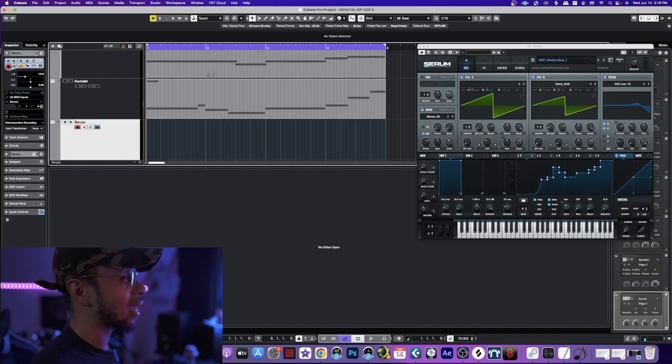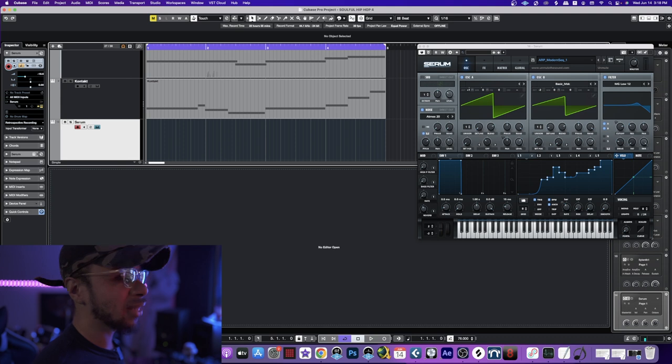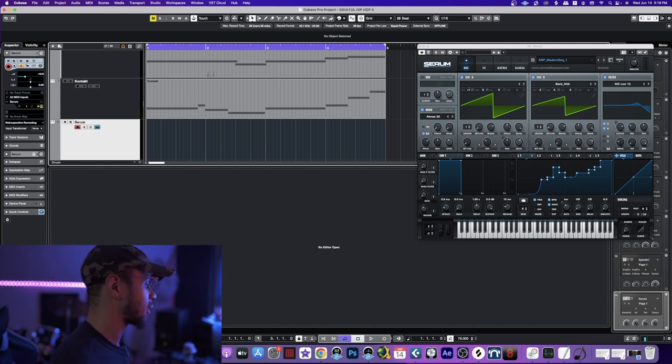As of late, one of my go-to VSTs is Serum. I've had Serum for such a long time and I rarely used it, but just as of late I've been using it so much more. Today we're going to be using it once again. This is a sound I downloaded straight from Splice, and I think it's definitely going to add a different dynamic to this track, so let's lay this down.